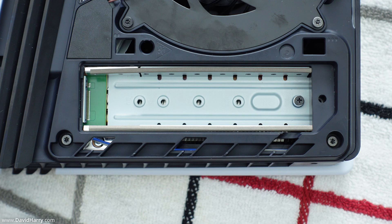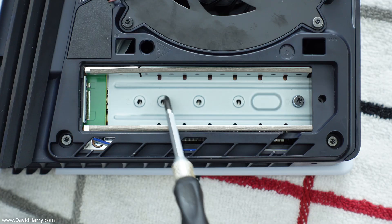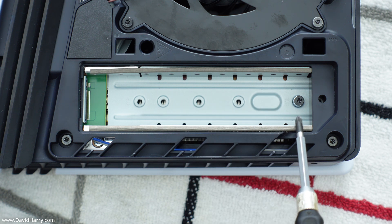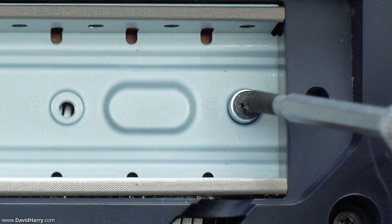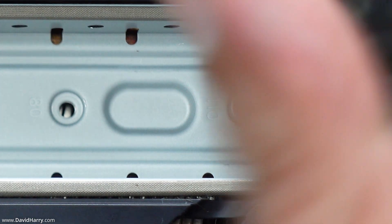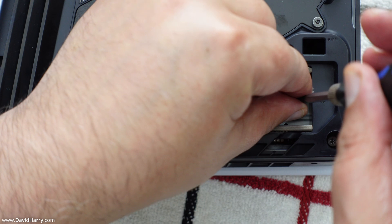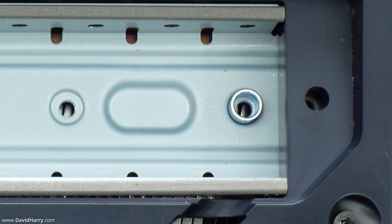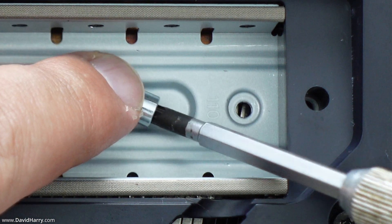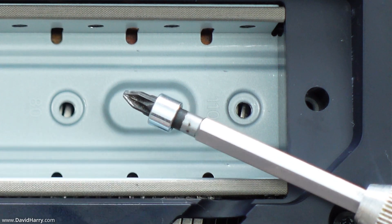The next thing we need to do is to remove the screw and the spacer that's underneath it from inside the SSD compartment. Put your screwdriver into that screw, turn it anti-clockwise until it is completely unscrewed, and remove it. Inside there is a little ring — this ring is what we call the spacer, and I will show you exactly what that's for right now.